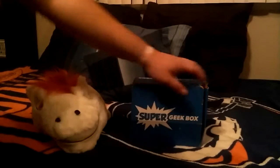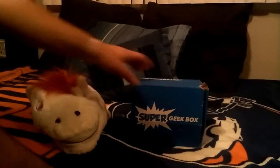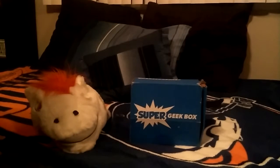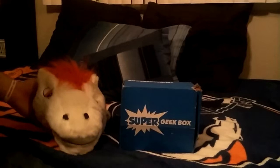Now if you guys can see, it's a little torn up — postal offices did not do a great job. But everything's in there. I made sure — I just reached my hand in to see if they didn't take anything. Everything's exactly how it was. I already contacted them and they gave me a complimentary thing.